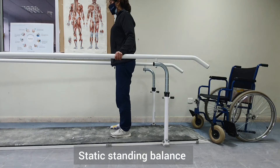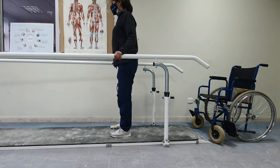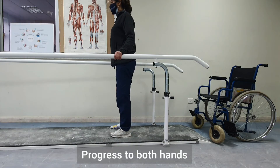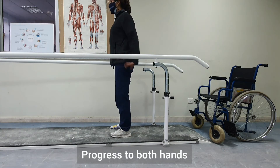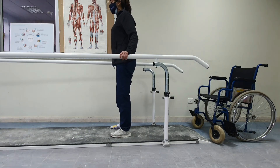We will start with static standing balance by teaching the patient to release one hand off the bar and move it back, then the other hand and move it back, and then to release both hands off the bars while maintaining their balance.